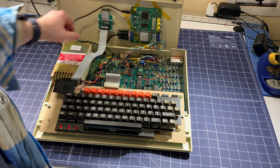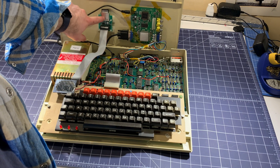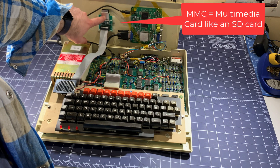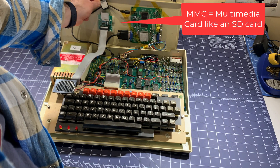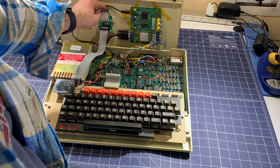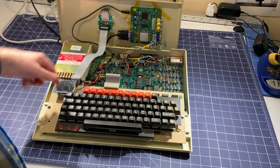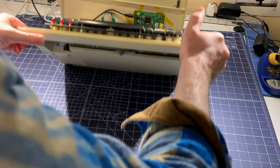The other mod to this computer is this thing here. This is a BBC Micro MMC — basically it's a compact flash adapter card. This cable plugs into one of the ports on the underside.